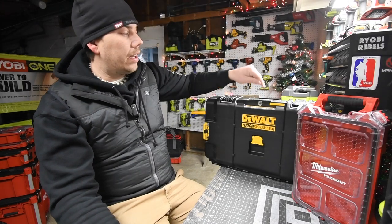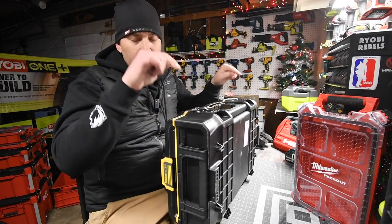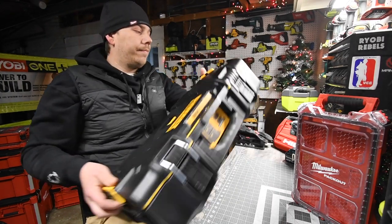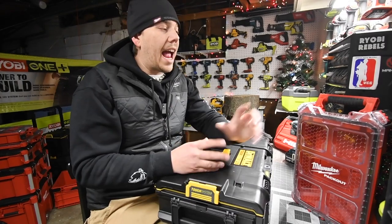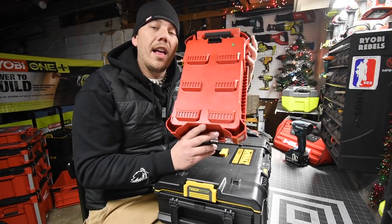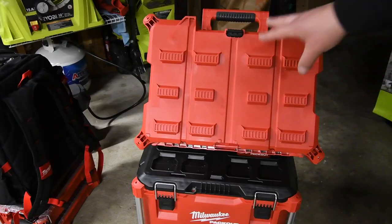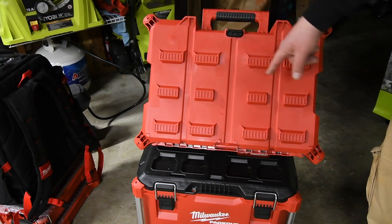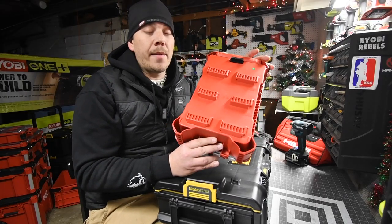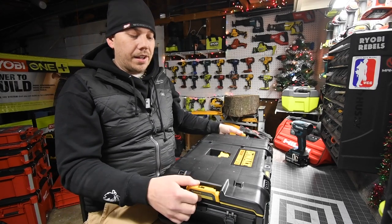The only thing I do not like about the DeWalt Tough System 2.0 is that the only thing connecting these to the other units is two points of contact. I'm a huge fan of the Milwaukee Packout system because even on this unit alone there are seven points of contact connecting it to the unit below. This unit has a total of 13 points of contact to keep it onto the bottom unit, and that has much more support when it comes to weight and preventing plastic from breaking.